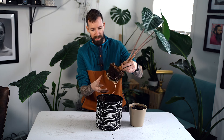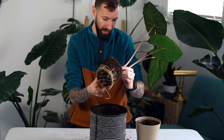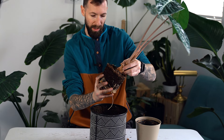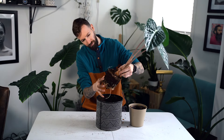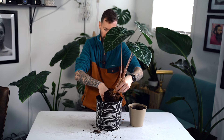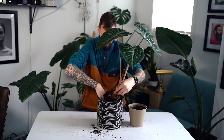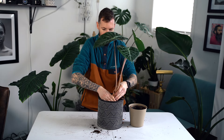You can see this one is a little root-bound. I'm making a bit of a mess but that's all right — I'm going to gently break these roots up before putting it into the new pot. I got the pot a little full so it takes a little bit of work to get the plant down in there.